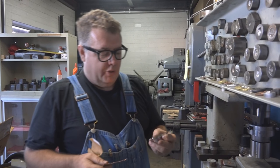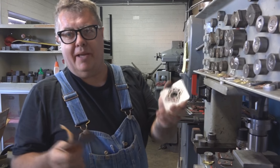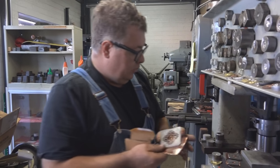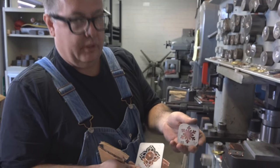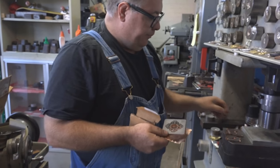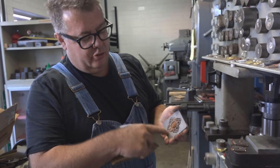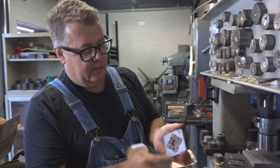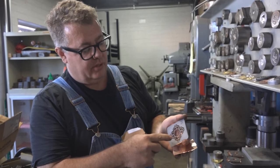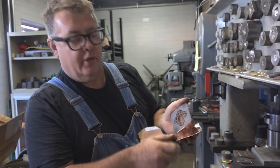Hey guys, I'm going to show you how to use our new impression die, or our new Silhouette die. So we don't have a whole lot of them yet, but we'll get more. A lot of people would believe that they could use a piece of urethane on this and press it in. What happens though is urethane goes to the place of least resistance, which means you'll bend the actual frame of this.